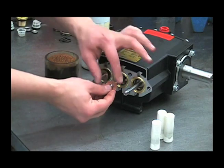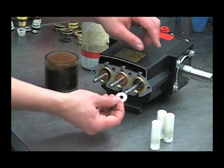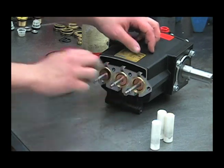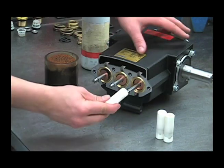Put the slinger rings back on. Inspect these o-rings and backup rings for any damage and replace if necessary. Put a little oil on those before we reinstall the plungers.